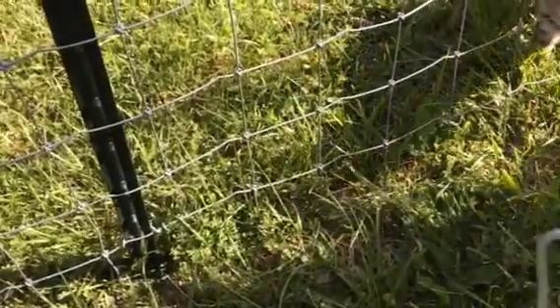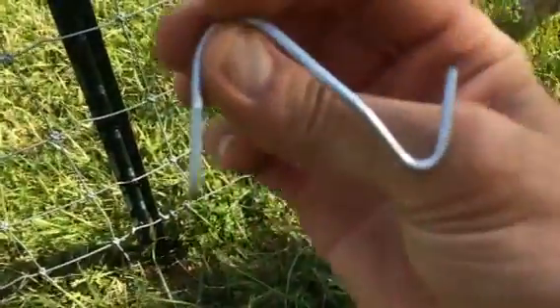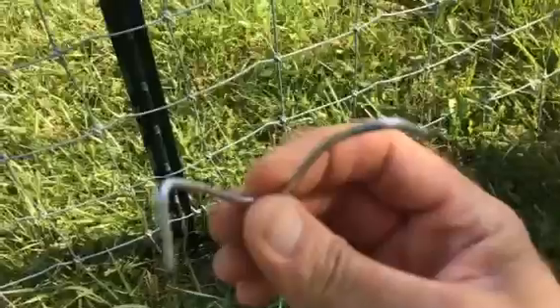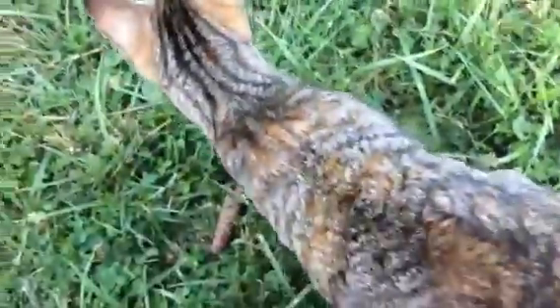This is a t-post clip and it looks kind of weird, but I'm going to show you how to put it on really easy, because they don't make instruction videos for that. My cat has decided to come by.